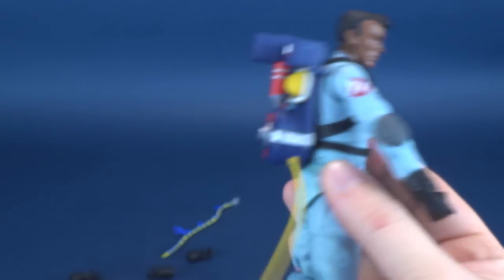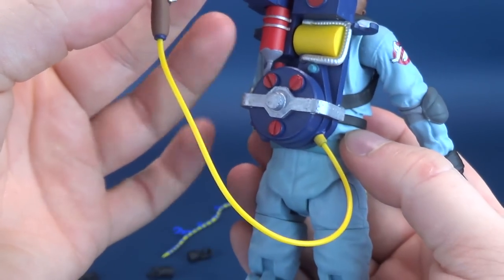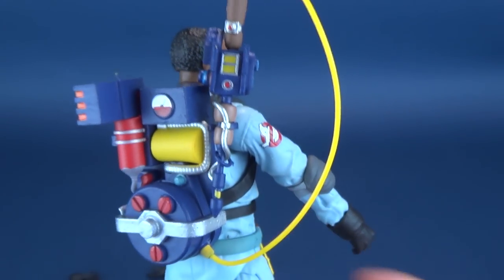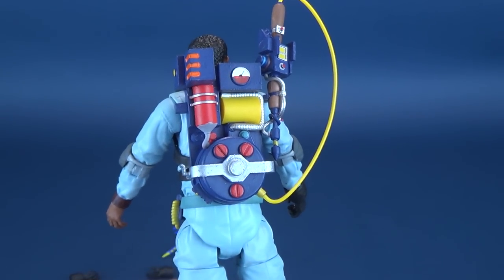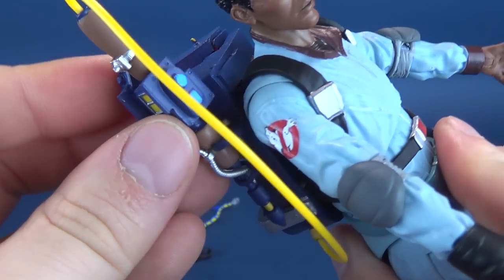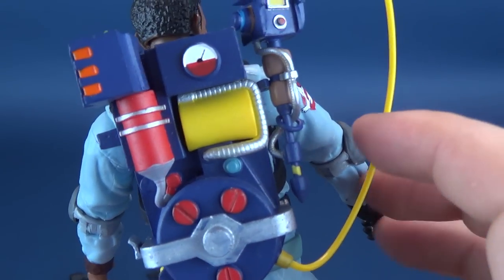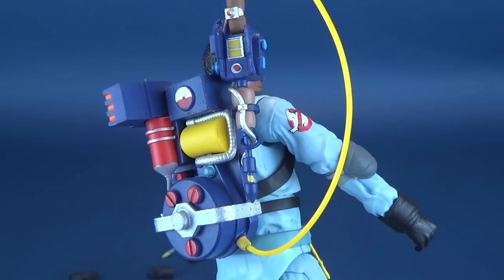Before we look at the figure itself, the Proton Pack is the exact same one we got with Egon, complete with the Proton Wand and the connecting tube. It clips into place the same way, although I feel like this one clips a little bit better and stays more in place than the one that came with Egon. That might just be a case of some molds working a little bit better than others.